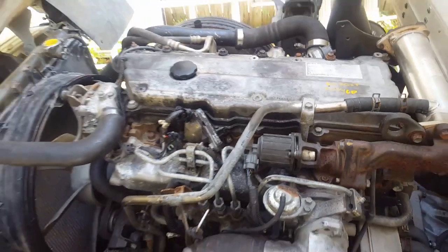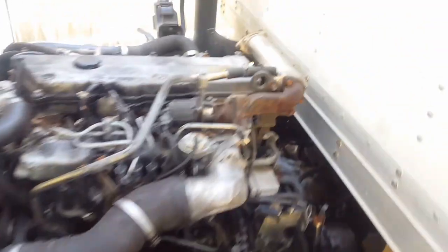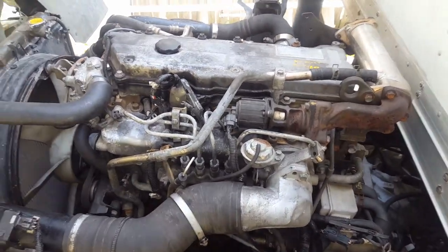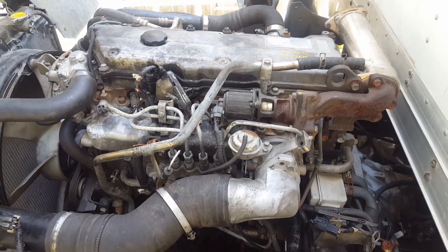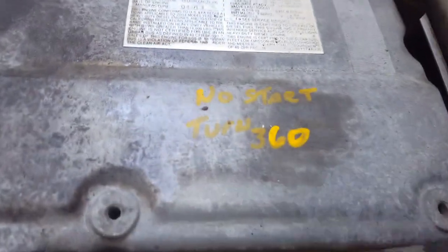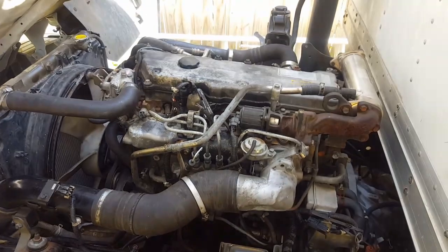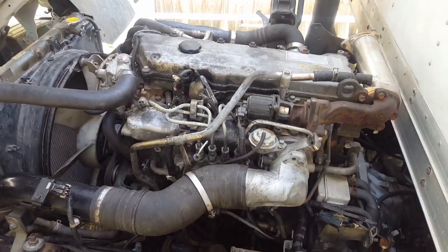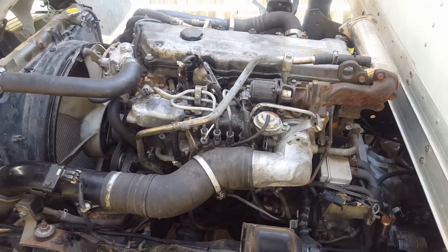Just a quick recap: I got this truck without an engine in it. Everything else was here. Actually, the engine did come with it, but it came in pieces. So I got this engine at a really good deal. It turns 360 degrees, but it does not start. So I put it in, I went to crank it and obviously it cranked, but it did not start.